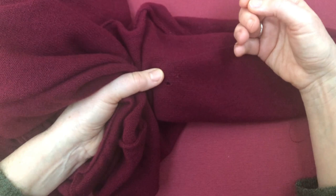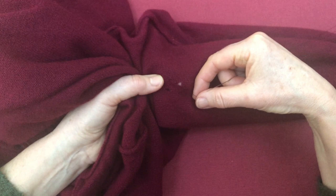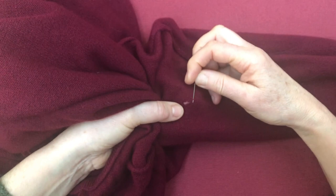What we're going to do is take a thread that is as close as you can get to the original colour. That is important. If a nice jumper needs mending it's worth buying the thread that matches, and when you're buying a thread always make it slightly darker. That's important.